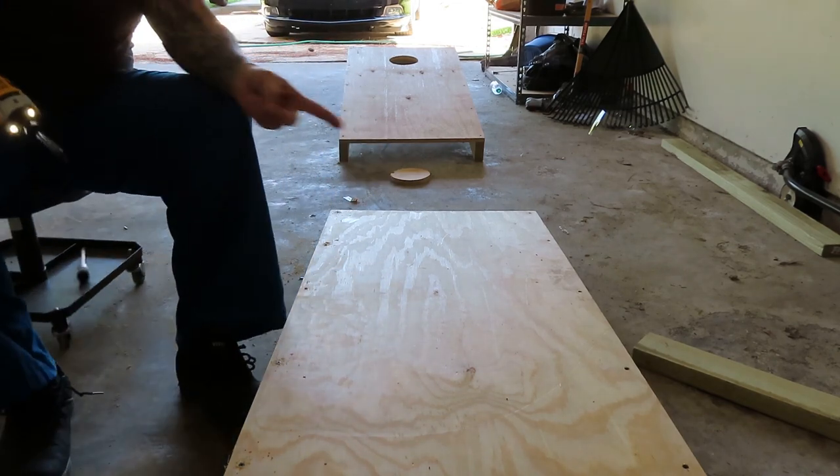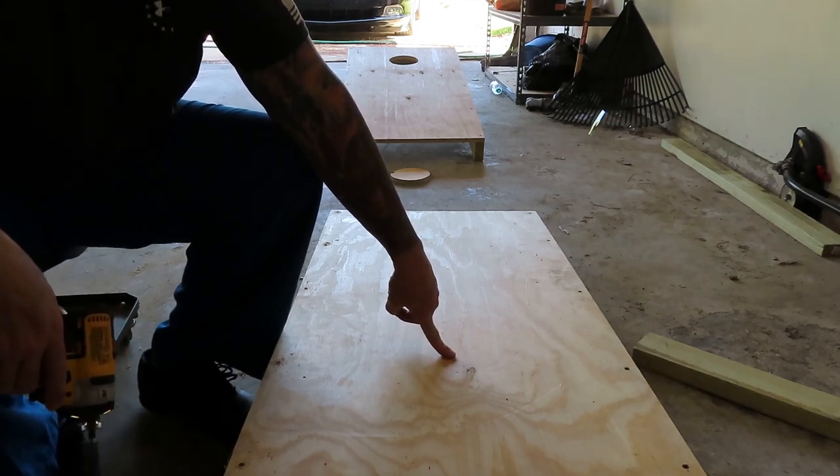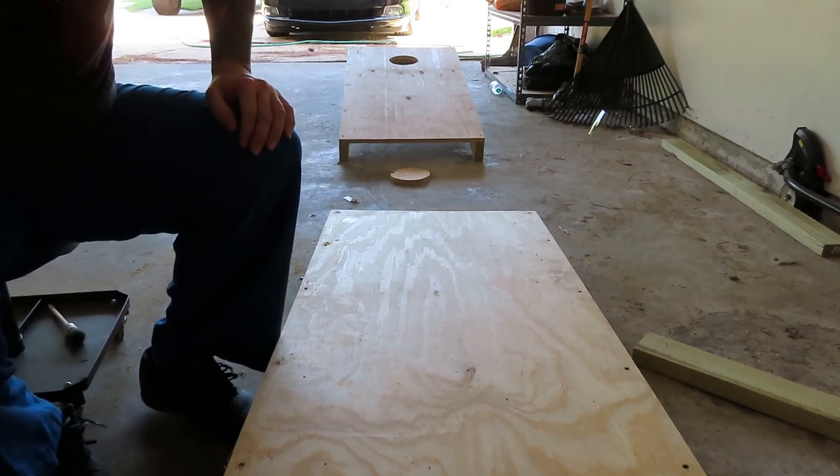Now, could you have built this or bought this cheaper than to build it? Probably. Wood is expensive. But they're a little bit sturdier than what you're going to find at the store, so that's why we're going to build it.